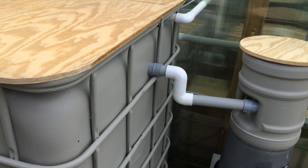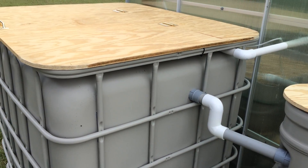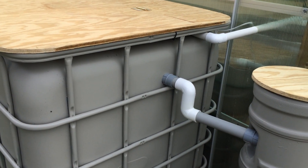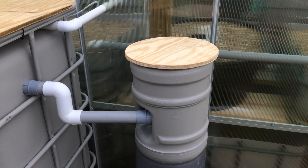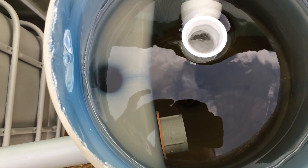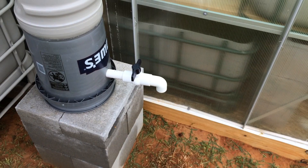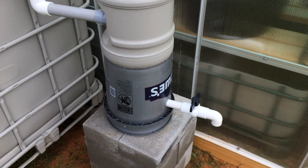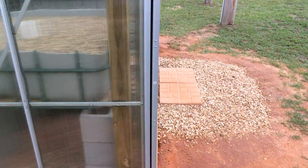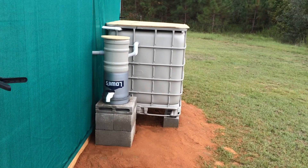I'm cycling the system right now so I haven't added any fish yet — that's why the water color is the way it is, because of chelated iron and seaweed extract. I've also added ammonia to start the nitrite and nitrate cycle. This is my swirl filter, and it seems to be doing really well. I've got a ball valve here so I can empty out the fish waste every so often, and I've got the same exact setup on the other side.